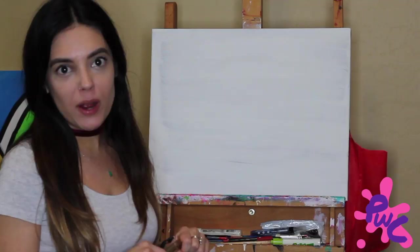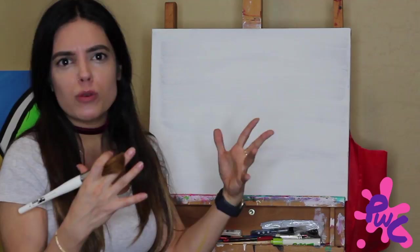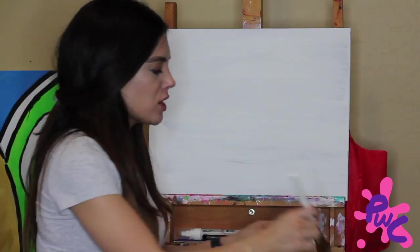Hey guys, it's Francesca. I'm here today to show you how to do a nice blended background. A lot of people have their own style and technique — some people prefer more of a textured background with a lot of brushstrokes and dimension, while others like a more blended, soft look. Today I'm going to show you the blended soft look.